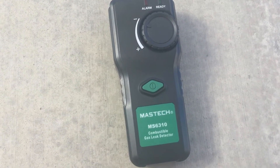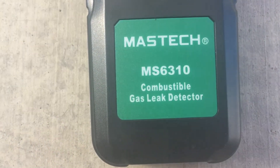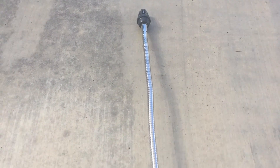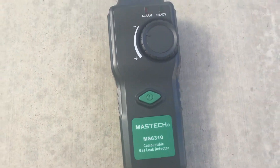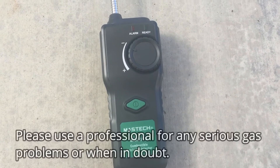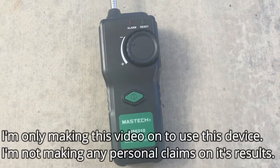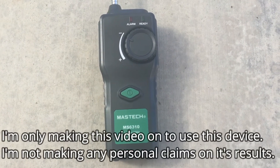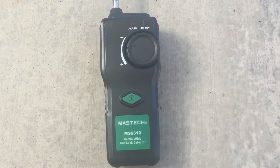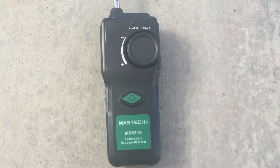I'm making a quick video on how to use a Mastec MS6310 combustible gas leak detector. I picked this off Amazon for around $35, free shipping, three and a half star review. It's not professional grade but it gets the job done for a home user and it's nice to have around the house for safety reasons. But if you need a serious test, definitely go with a professional who has a higher level of equipment.